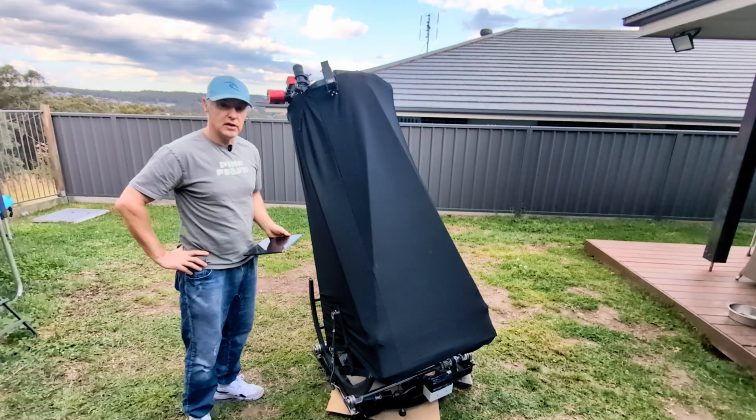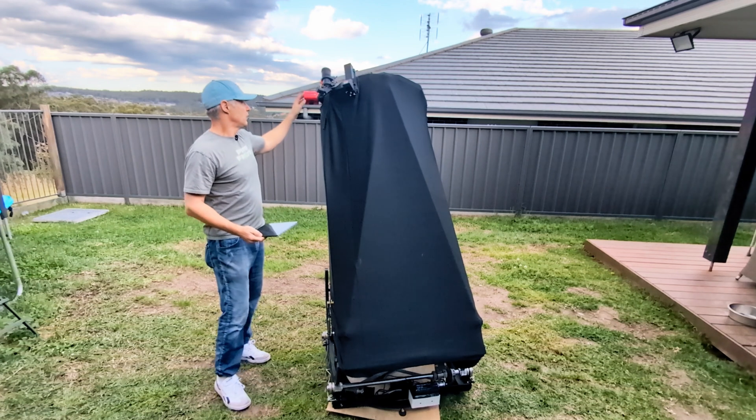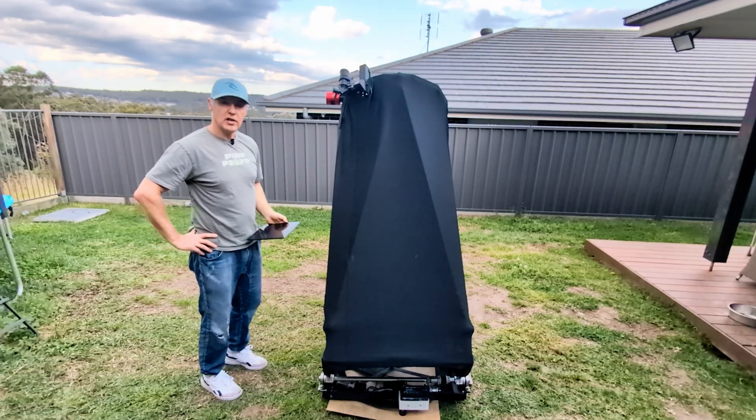We've had some changes that are going to make our imaging a lot better. Number one, I've borrowed a ZWO 2600 Duo, the colour version. And I've started guiding.